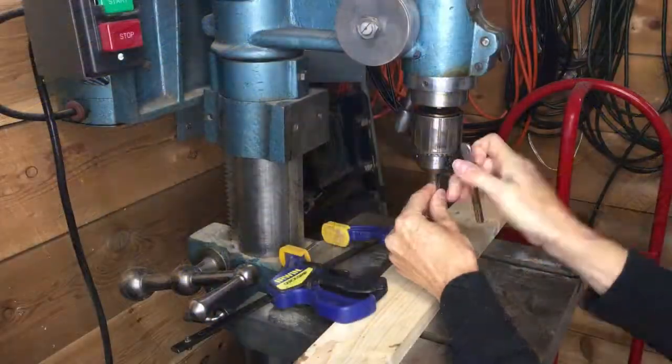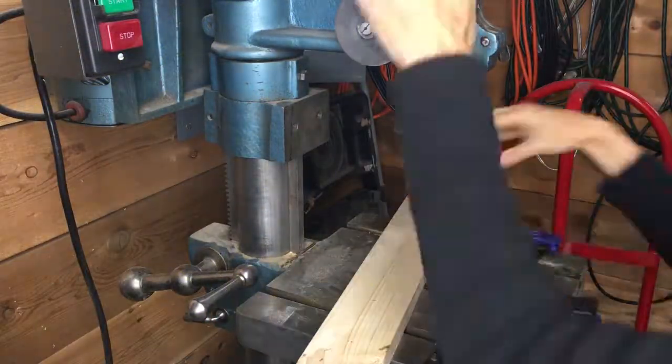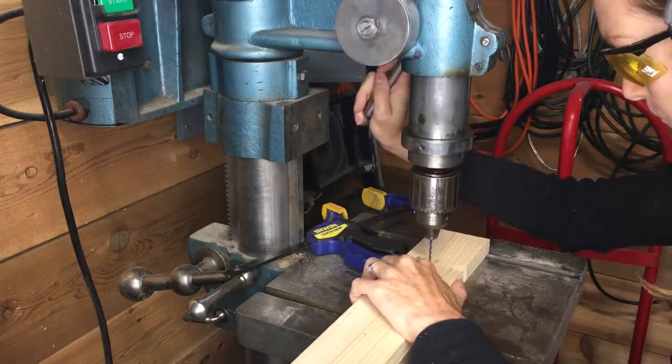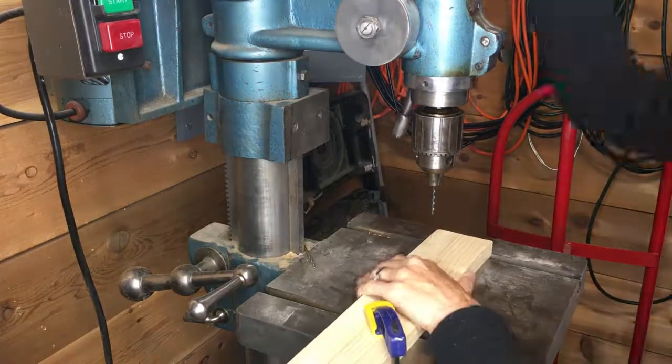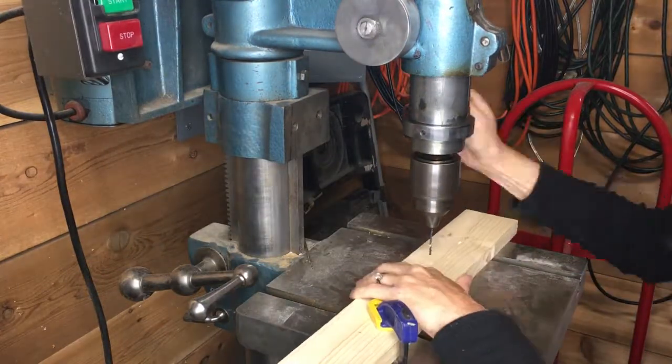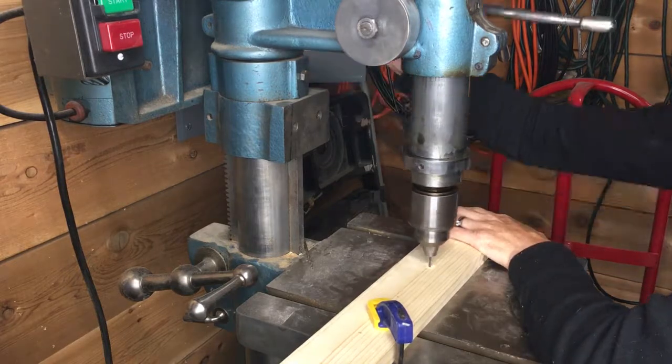I used the drill press and a 3/32 bit first. Make sure not to put yours in crooked as I did. I drilled all the way through the board, as this will just be there in case the tee gets stuck in the board and needs to be pushed out.